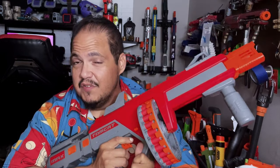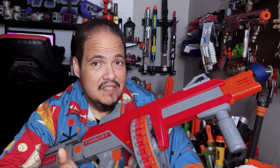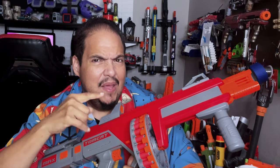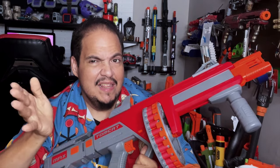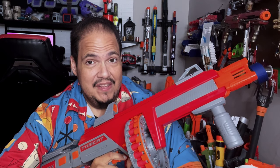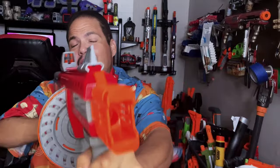Is this blaster worth the price of admission? $69.99 is the standard retail price, and that price will probably drop as the Striker 2 starts coming out, which uses a similar drum mechanism with a bit better performance. At $69.99, I have a hard time buying that. However, at the sale price of $48.99 — around the same as a Nexus Pro — I'm okay with that. But paying $20 more on top of a Nexus Pro for something that performs at a lower level? Not about that. Thanks for watching — until next time, keep on blasting.